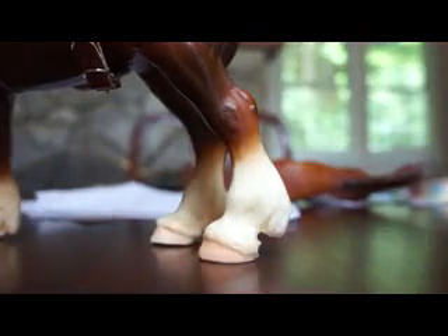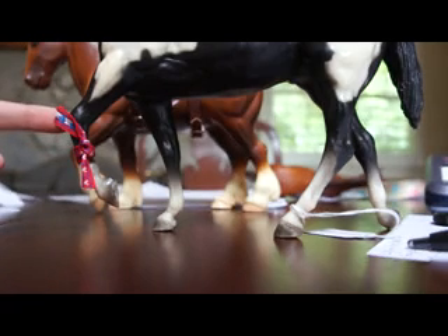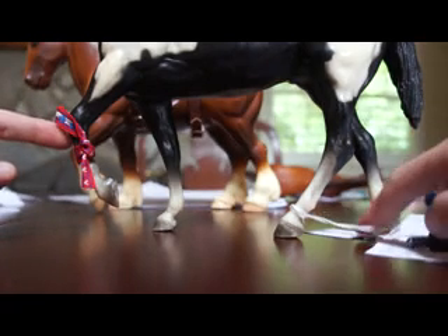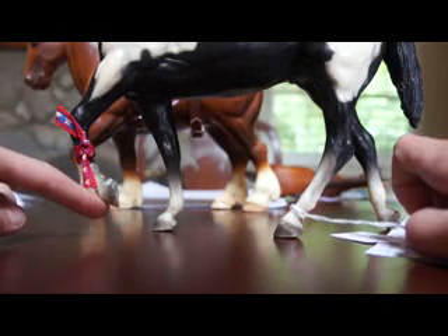Now, with these tags, the tag has to be on a leg that is on the ground — or on the table. I'll give you an example. See right here? This foot cannot hold the tag because the foot is not touching the ground — it is up in the air.